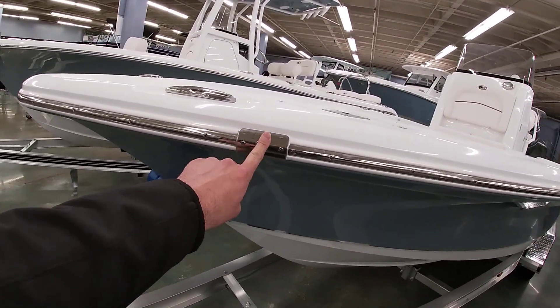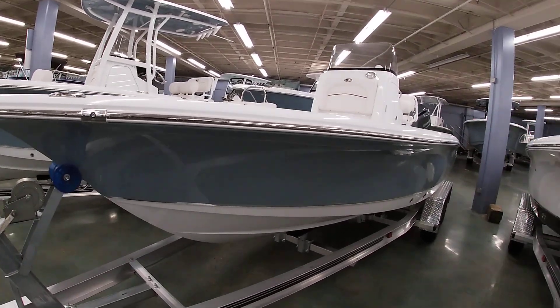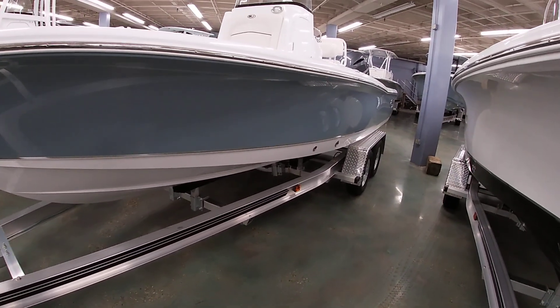One of the features Seahunt does is the running lights built into the hull. You can also see the stainless steel pop-up cleats and a nice aluminum trailer — the Load Master — with disc brakes on both axles.